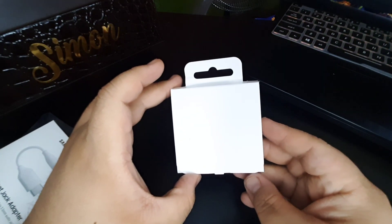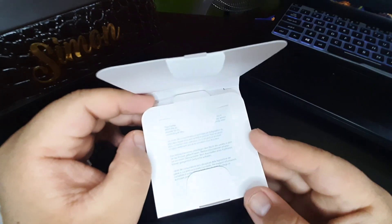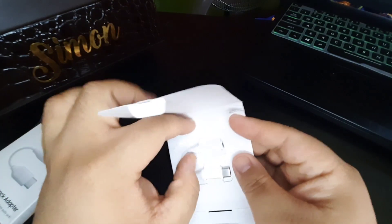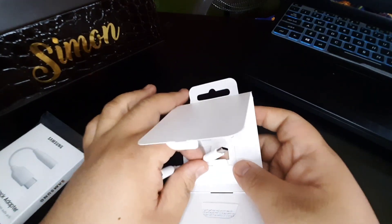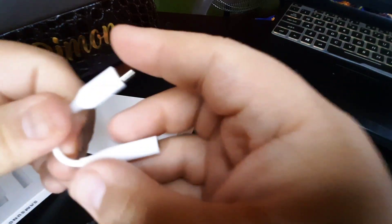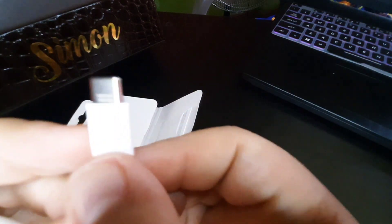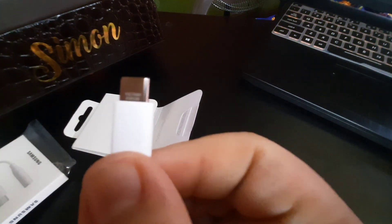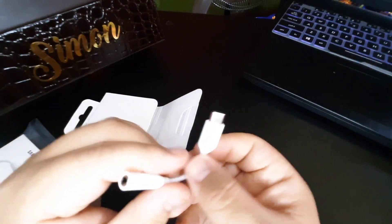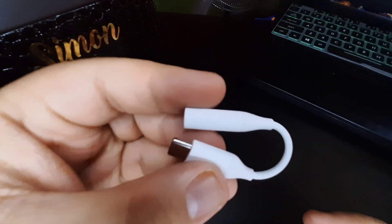Opening it up, you'll see it comes with a small manual inside. The adapter itself is really small. On one part it has an engraved marking that says 'Vietnam BGN 120,' which I think is the indication that it's original.